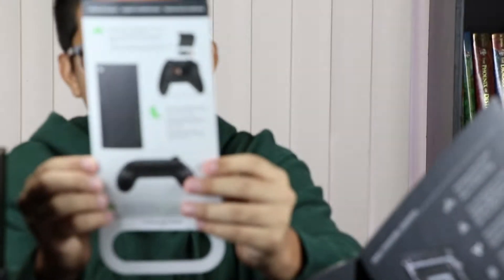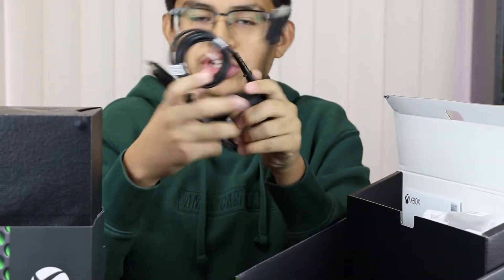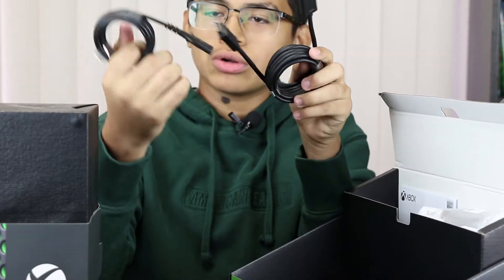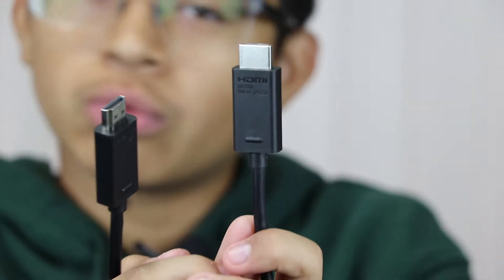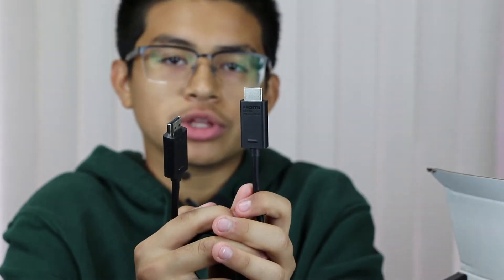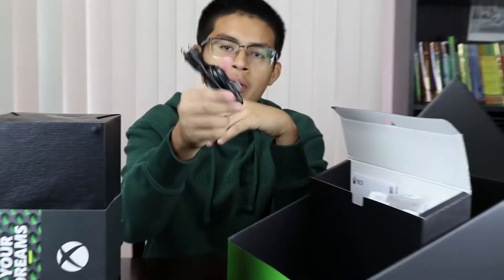It talks about the controller and all the specs it has. So you got your HDMI cable and your power cord. This one comes with the ultra high-speed HDMI cable, whereas the Xbox One X only came with a high-speed cable. And this is your power cable — again, no power brick.